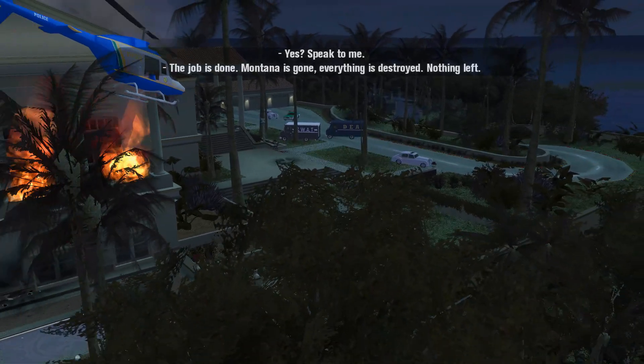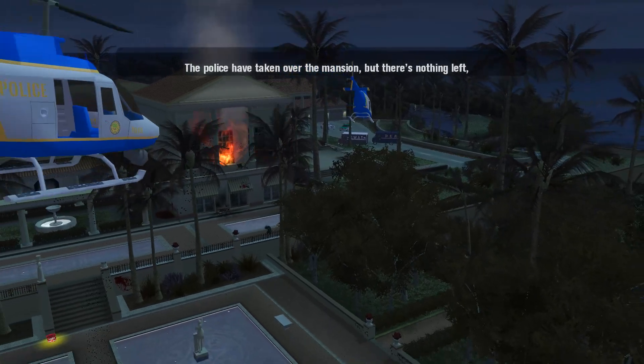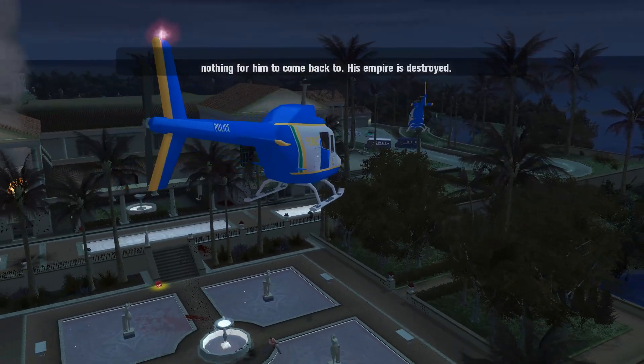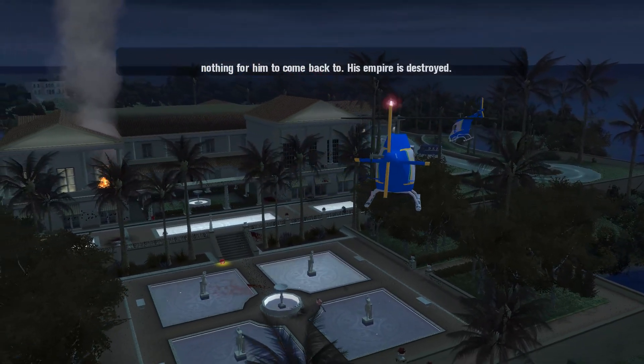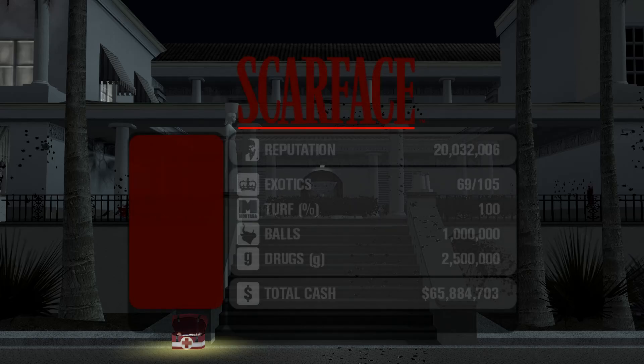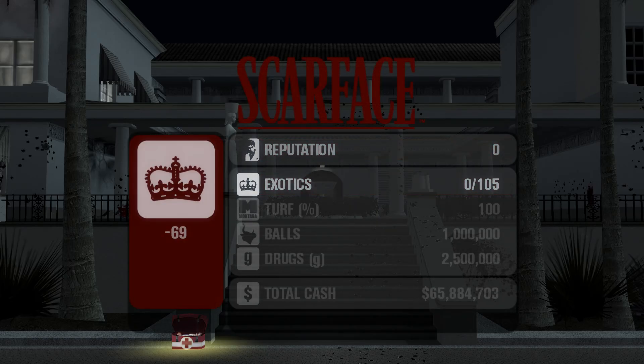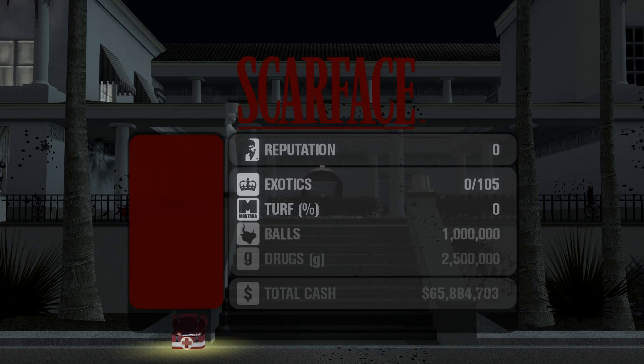Speak to me. The job is done. Montana is gone. Everything is destroyed, nothing left. The policia have taken over the mansion. There's nothing left for him to come back to. His empire is destroyed. Thank you all for watching — hopefully the fix works for you.